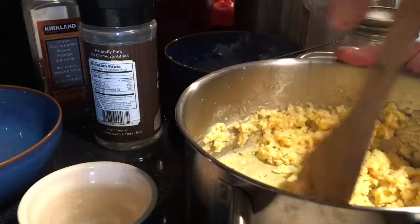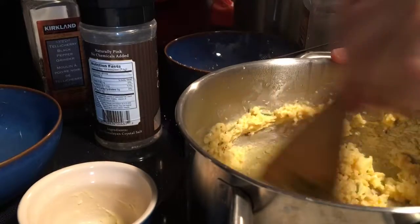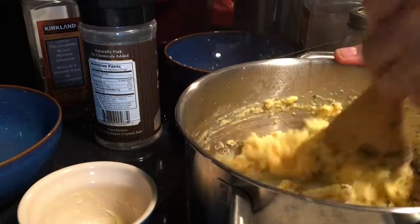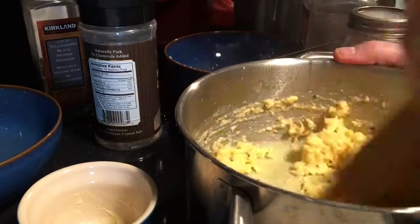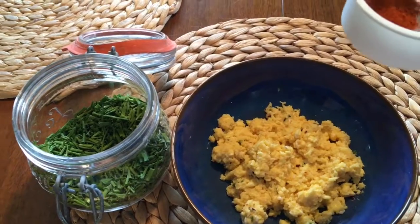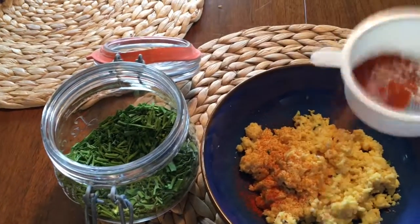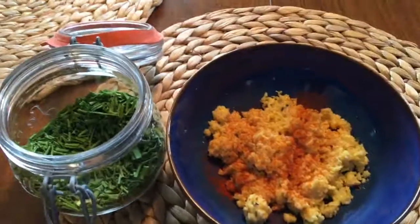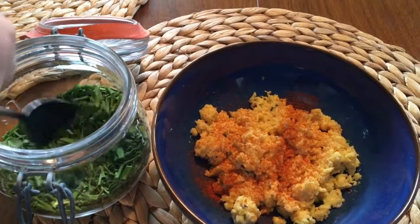We like our eggs dry, so I'm just trying to get a lot of the moisture out of them. So here it is. Let's sprinkle some chili powder on top and a bit of chives.